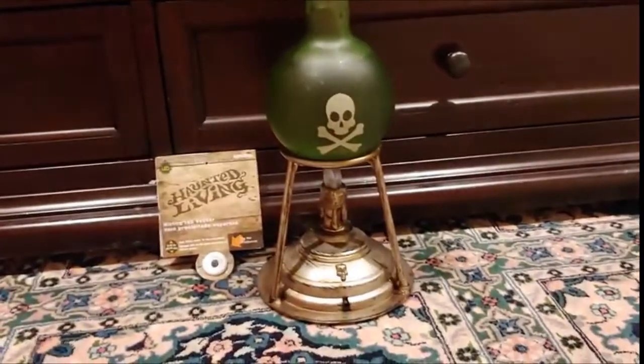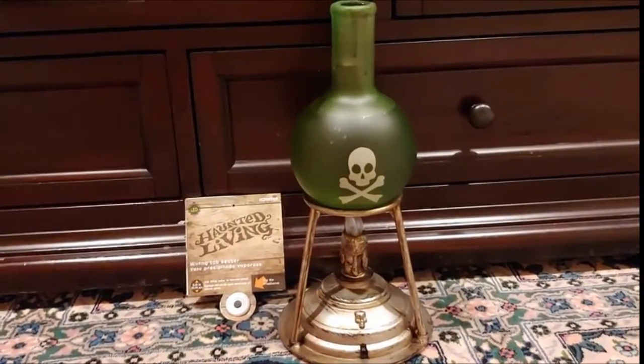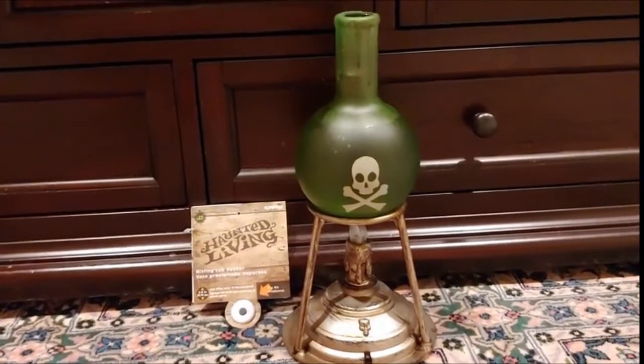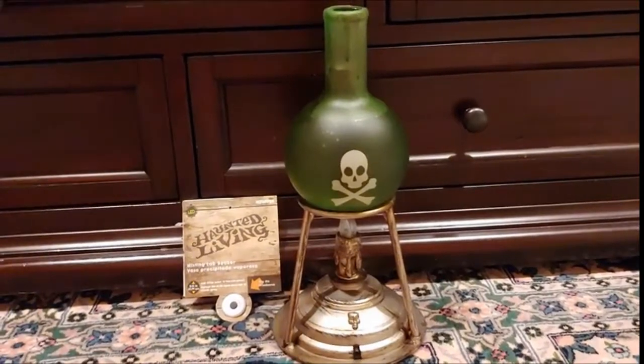Even though it looks like it's a metal base, it's actually all plastic and it's pretty light. It's battery operated and requires three AA batteries and it has two settings — either it comes on with the press of a button, or it has a small motion sensor down here so it turns on and activates as soon as someone passes right by it.